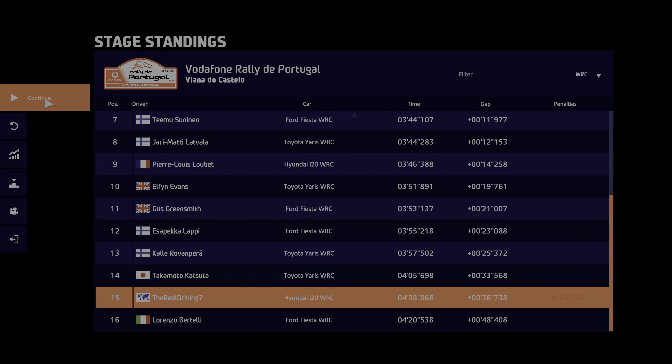Right 5, 50, over crest, into right 3, cut, and left 4 into right 4 tightens, 2 medium, small cut, and right 5 into left 1, open, long.